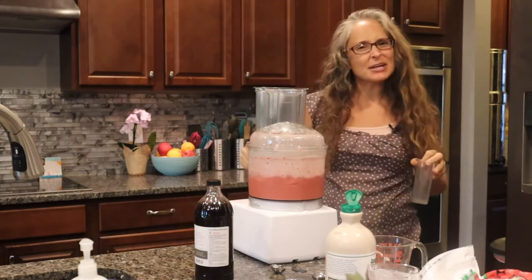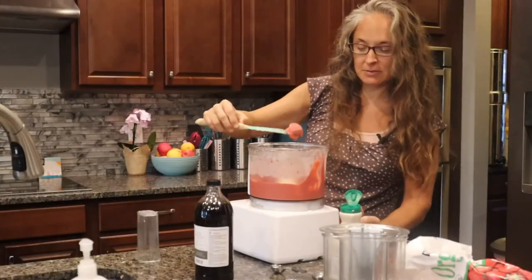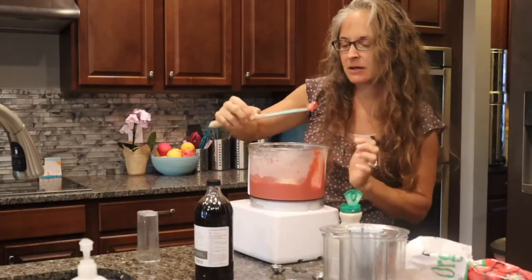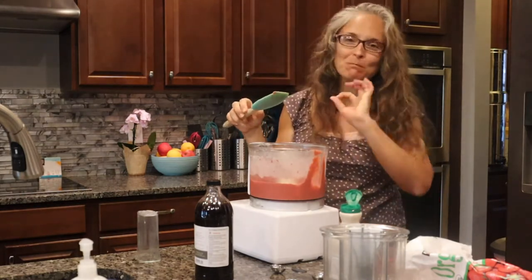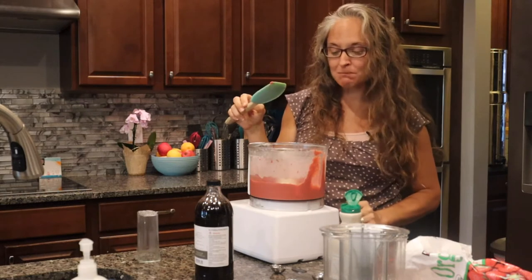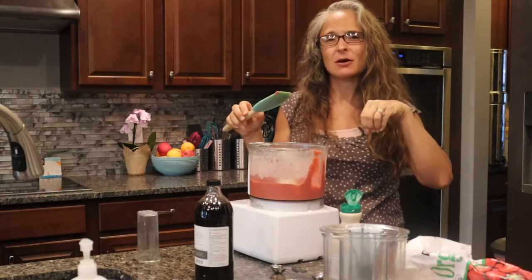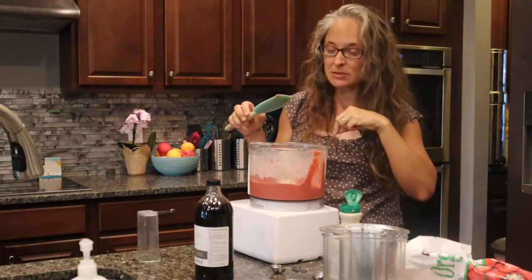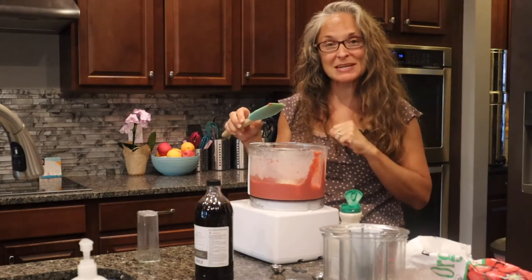Just let it go and grind up all of the strawberries — and there is our ice cream! I probably need to try it too, right? It's perfect. I'm going to wait for the sandwich part to come out of the oven, let those cool, and then build some sandwiches.